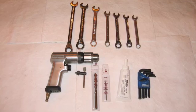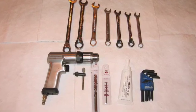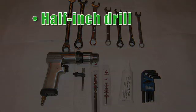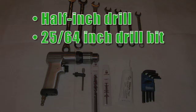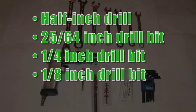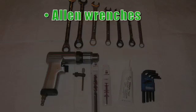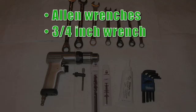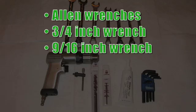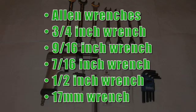To begin the clean oil bypass filtration system installation, you will need the following basic tools: a half-inch drill, a 25/64-inch drill bit, a quarter-inch drill bit, an eighth-inch drill bit, pipe sealant, allen wrenches both metric and imperial, and wrenches in the following sizes: three-quarter inch, nine-sixteenths, and seven-sixteenths, half-inch.